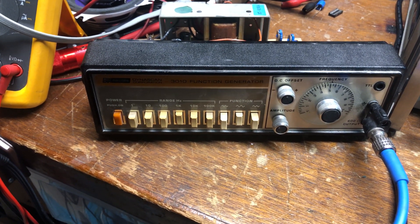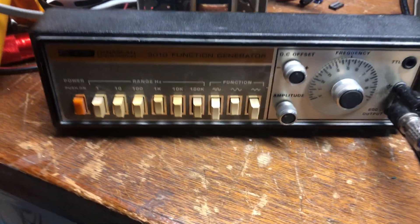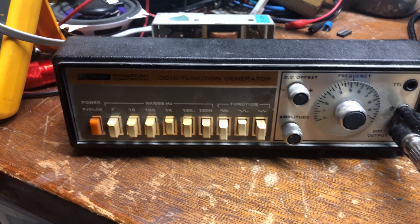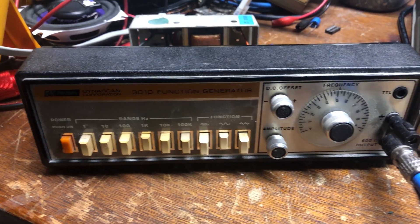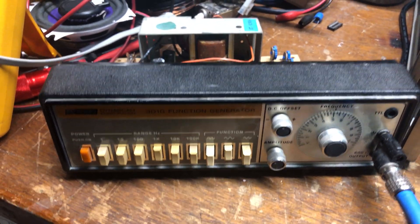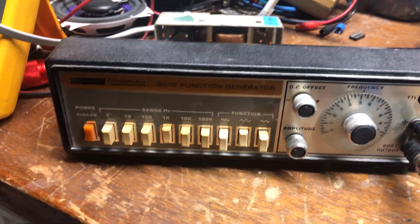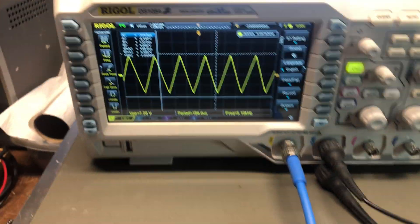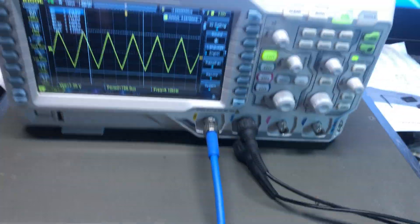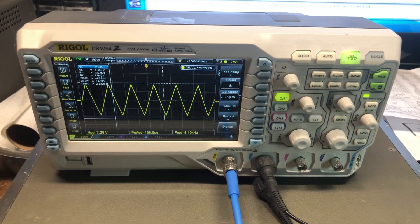Hello, this is Joe at iRepair Electronics. I'm having a little trouble with my old BK function generator — it's not exactly the cleanest output, and we're going to work on fixing that. As you can see, I already have it open and have it set for about 5 kHz. On the scope, we're going directly into the scope from the BK on this blue BNC, and as you can see it's a triangle wave.